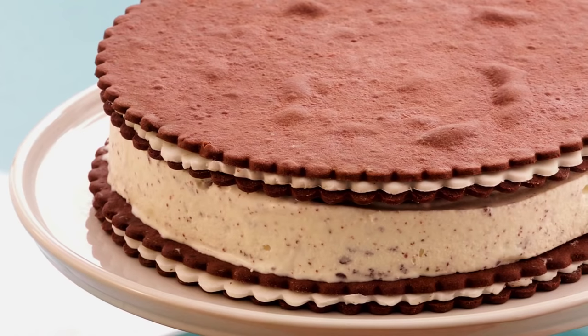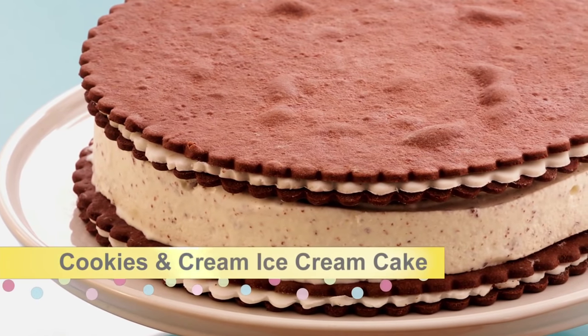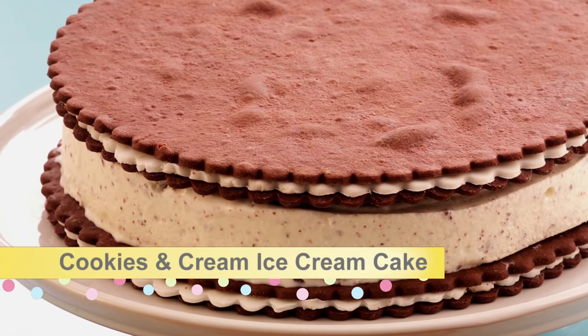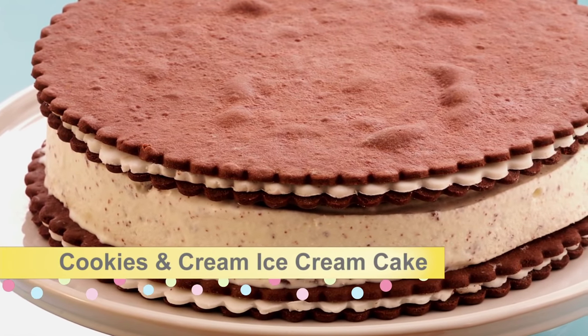Now it's time for a sensational dessert: cookies and cream ice cream cake. This is like a giant ice cream sandwich, and honestly, it would bring out the kid in anyone.